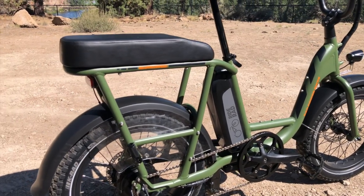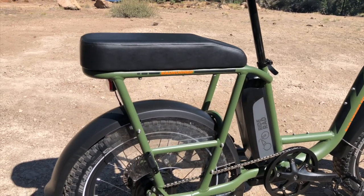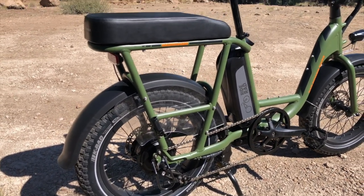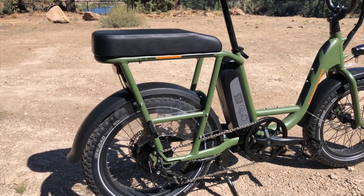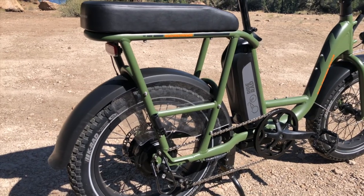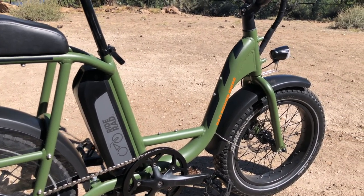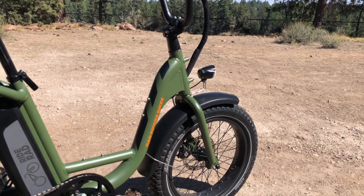On the back here is an optional passenger package where the seat goes on the rear rack — it's all welded into the frame. You've also got foot pegs that can fold down for the passenger, as well as the option for a kid's seat and a bunch of different accessory options to carry cargo. There's also the option for a center console box in the step-through area, and a front rack with basket for carrying cargo on the front of the bike.